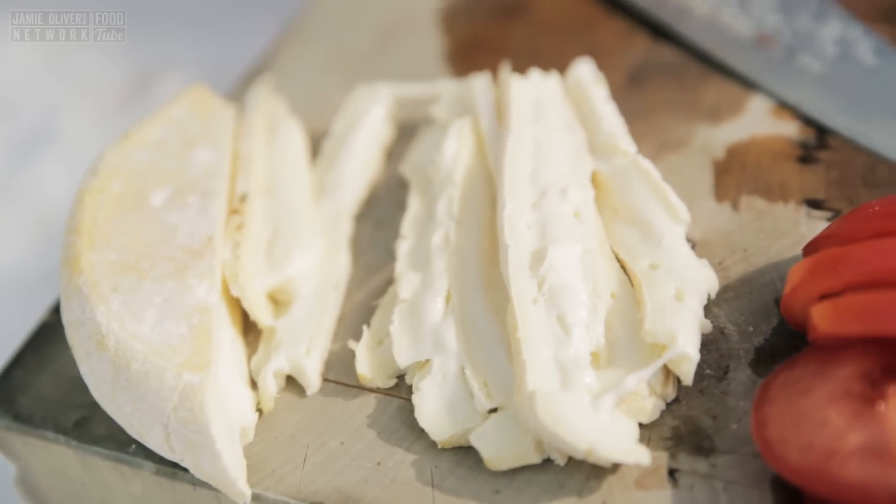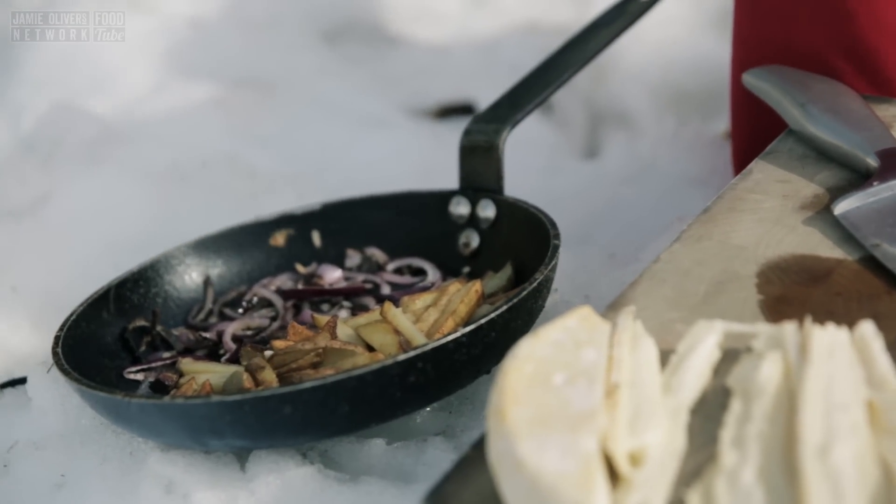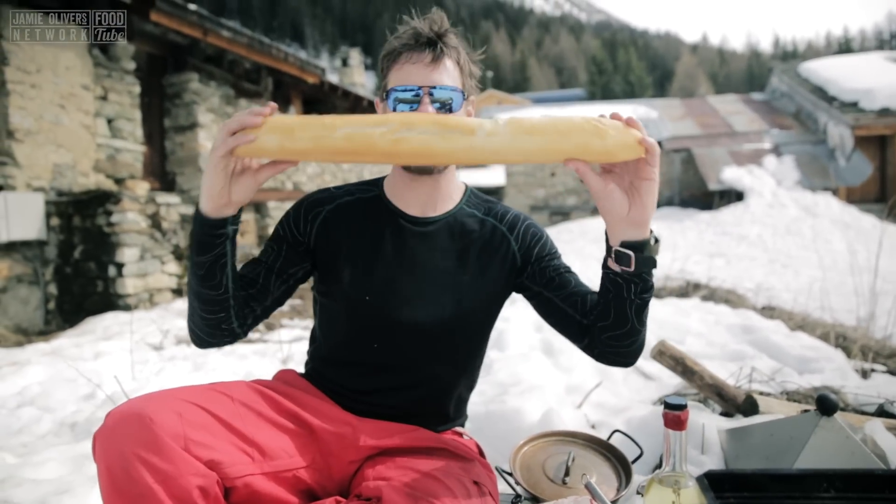I've got this steak, I've got the tomatoes, I've got the cheese — the Reblochon. I've also got pommes frites and caramelized onions which I hit with some Ginnipeg. Where's it all going to go?